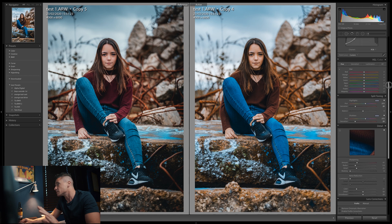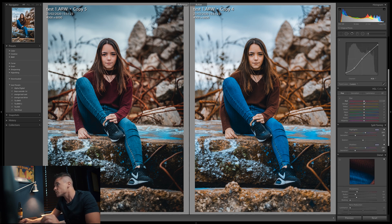Looking better, but the big problem with the Calibration approach is that Tia's lips and skin are all turning orange. The fix is to go into the HSL sliders, find the Hue tab, and bring the red hue slider all the way down — you'll see the reds on Tia's jumper and lips start returning to where they should be. Then switch to the Saturation tab and bring the orange saturation down until the skin tones look natural.